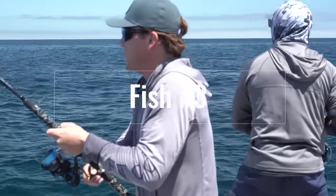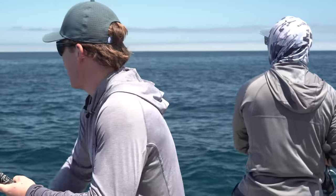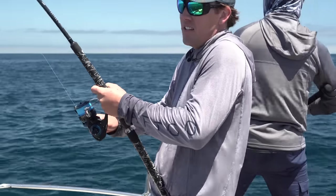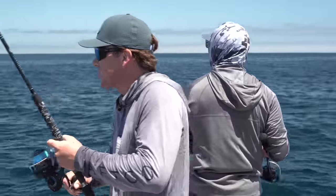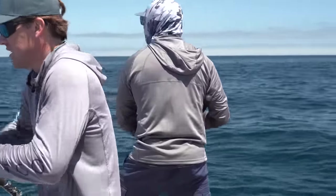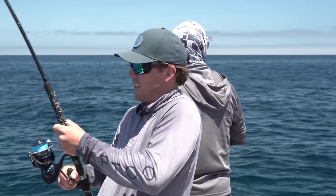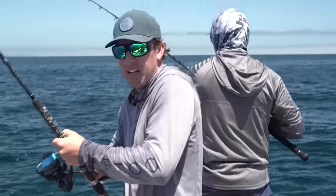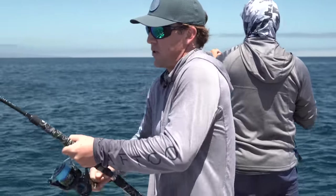These fish are really keyed in on small bait, so I sized down to the five inch charter grade popper and it was instant. Mike, there's another one tied on too — but that was pretty instant on this fish. A little lighter rod — seven-foot-six heavy, 5000 size spinning reel, 80 pound braid, and about a three-and-a-half foot 60 pound fluorocarbon leader.